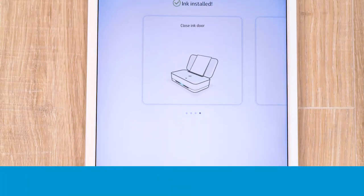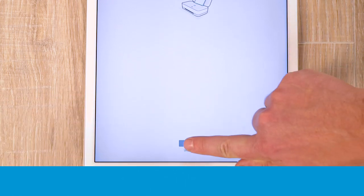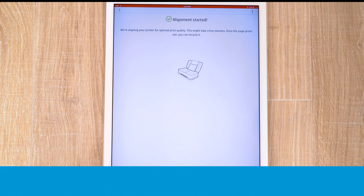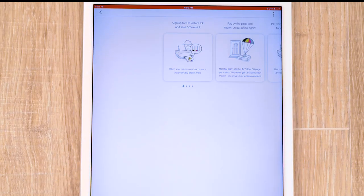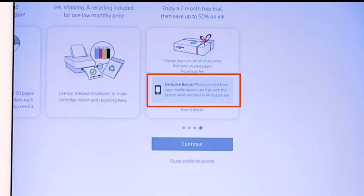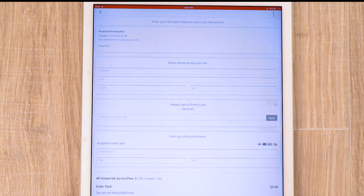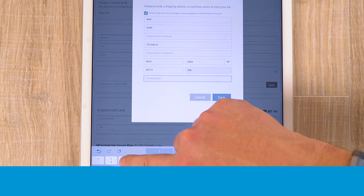Return to the app and tap Next, or skip this step. For optimal print quality, tap Align to begin the alignment process. The printout can be recycled once printed. Tap Next, and then review the information about HP Instant Ink. 4x6 and 5x7 photos printed from your mobile device to your Tango printer are free when enrolled in HP Instant Ink in supported countries. Tap Continue. If enrolling in HP Instant Ink, fill out the required information, and then tap Enroll.